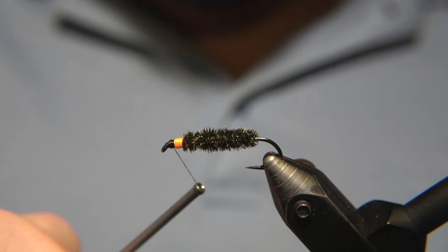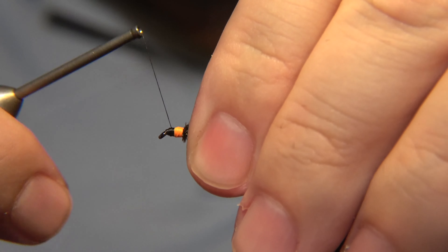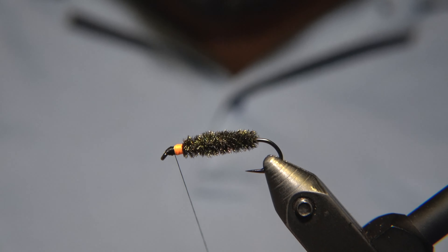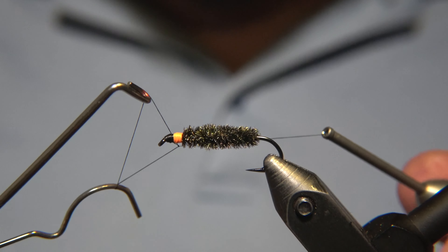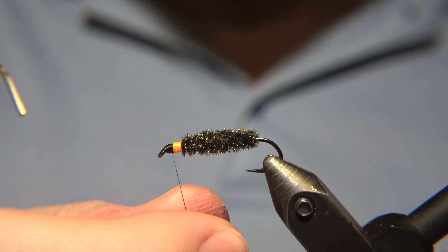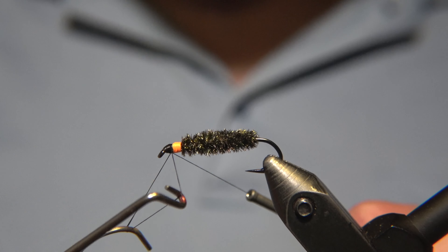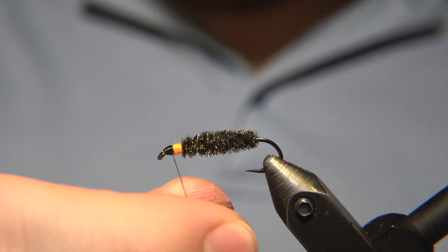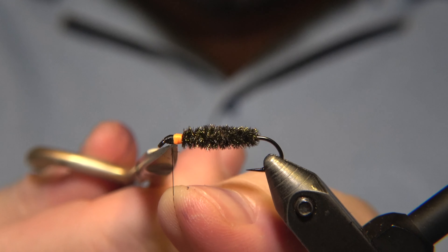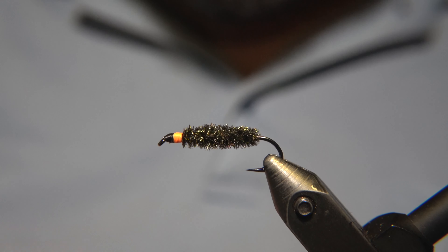We do get a bunch of requests and I reply to every comment and every email we get. So we'll snip away the excess material and you can see how it looks — this is the Peacock Nymph. Then we start to build up the head of the fly so it's kind of level with the globe right part.